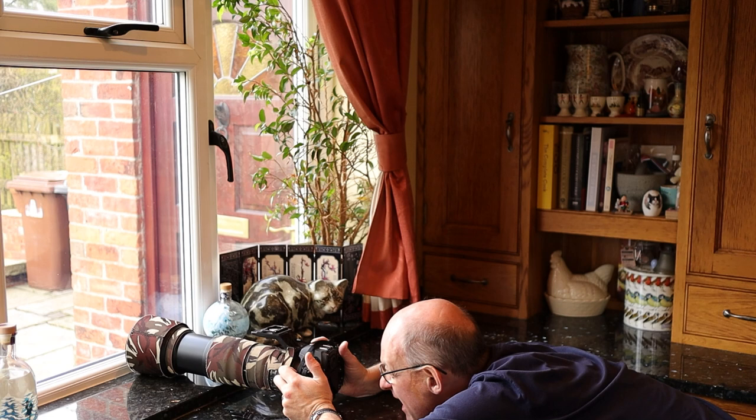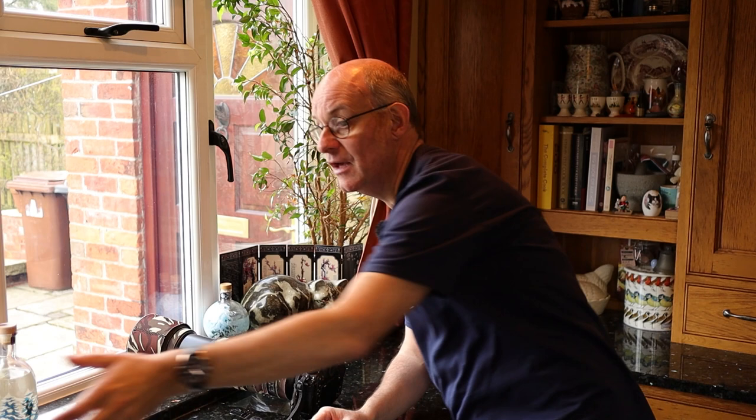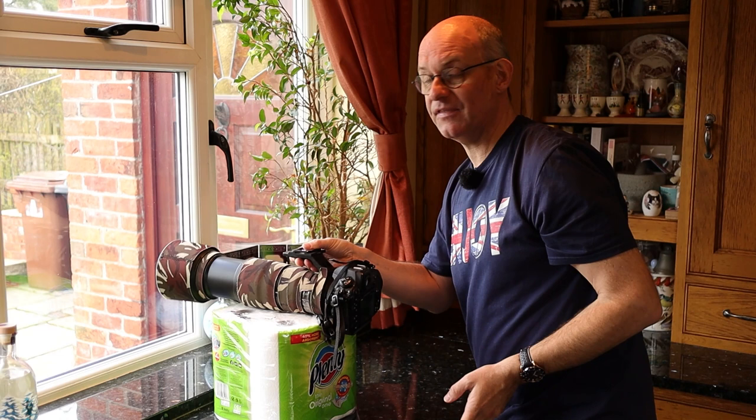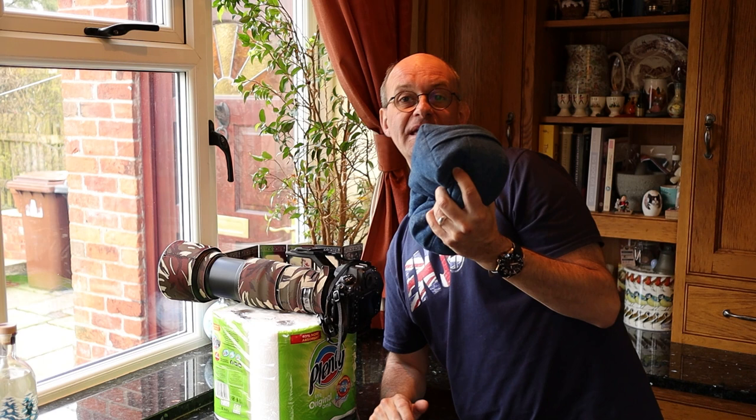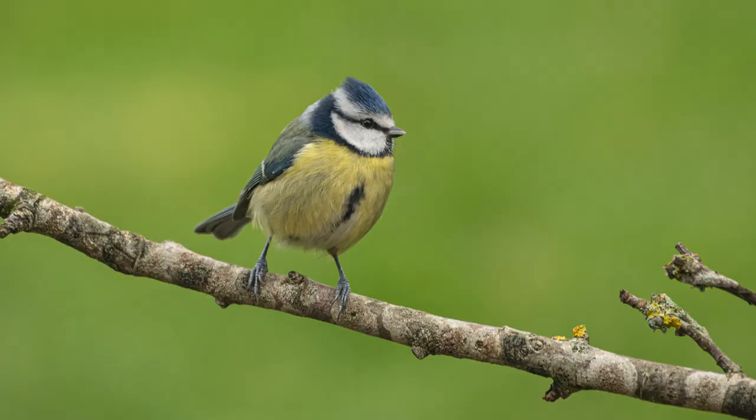Bird photography takes lots of patience. You're going to be sitting waiting for the birds to appear for quite a long period of time, so it's important to make yourself really comfortable. The camera on the worktop is too low — I'd have to crouch down and it would be very uncomfortable over a long period. So I'm going to lift the camera up using some kitchen towels. If you've got a tripod, you could use that, but I'm keeping this simple. I've also got a bean bag — you could use a pillow or cushion — which goes underneath the camera lens and provides a very sturdy but manoeuvrable base.